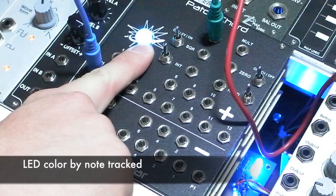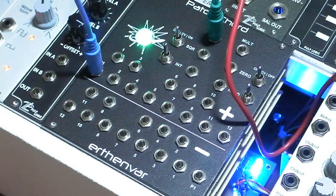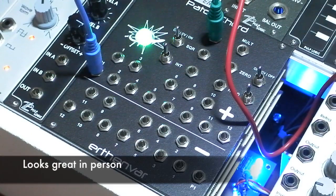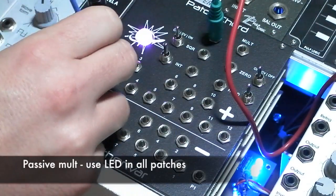The LED color correlates to the note being played across all octaves. There's a passive mult, so you can use the LED in all of your patches.